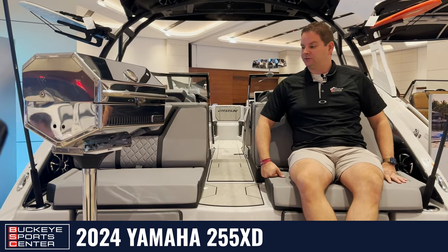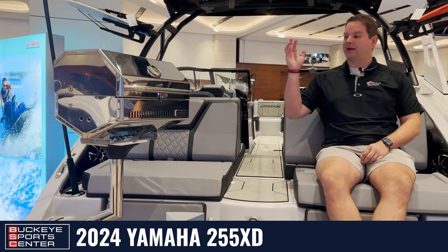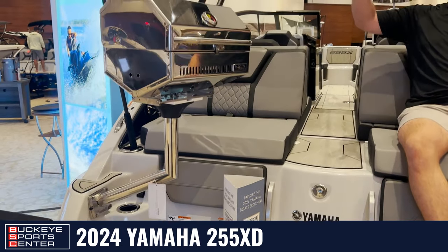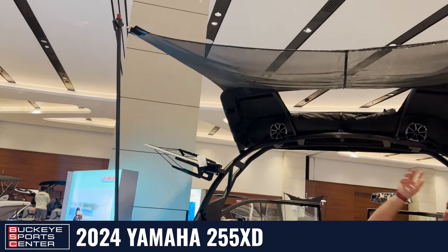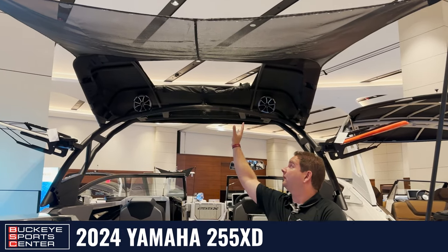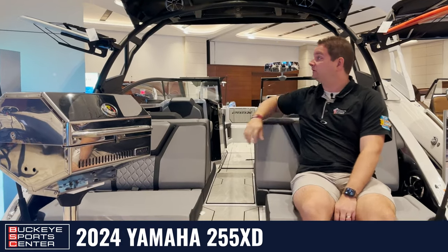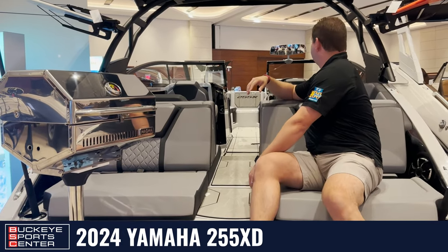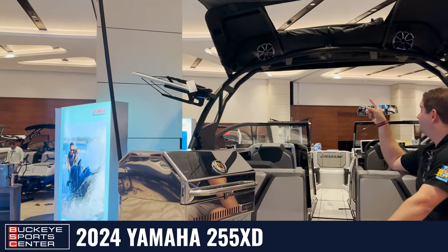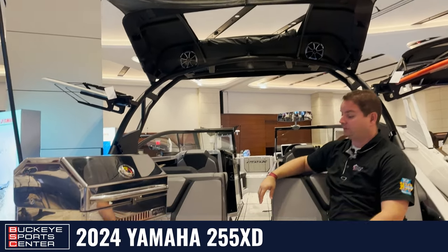Moving inside the transom area of the 255 XD. We've got the optional grill that mounts to the table mount right there — a cool little add-on. We also have this rear sunshade which connects to the back of the bimini top; that's an optional feature. We do have that huge bimini top with a little opening in the middle that you can close or open as needed. This extra piece on the aft is optional. Most everything else you're going to see in this boat is standard, including the wakeboard racks, the nice tower speakers, light bar, and the fixed tower — all part of the standard package.